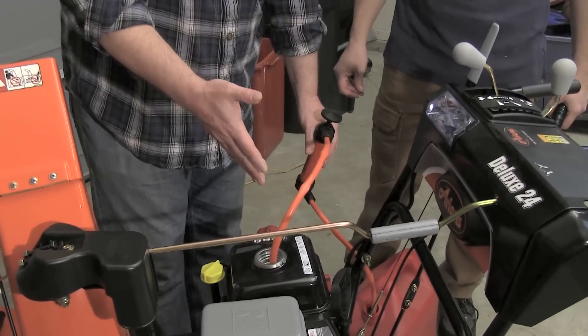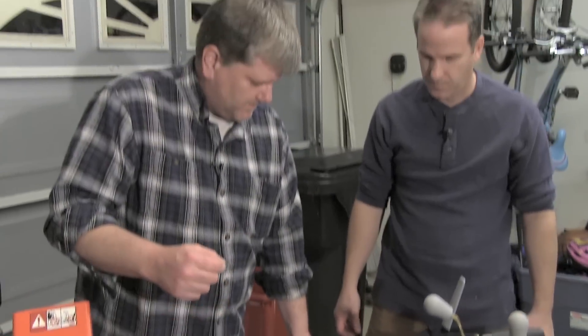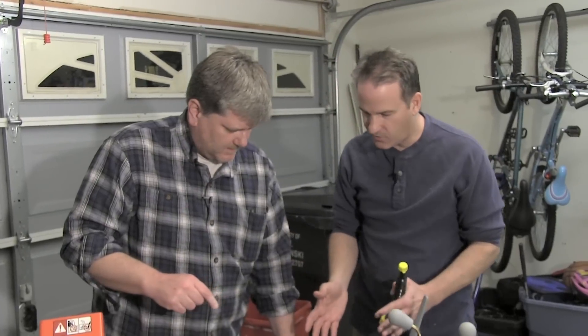Once I get as much fuel as possible out of the tank, we'll start it up and let it run dry — run it until it stalls. So we've talked about using stabilizer before you put it in the tank, and now you can pump it out and get rid of the fuel.